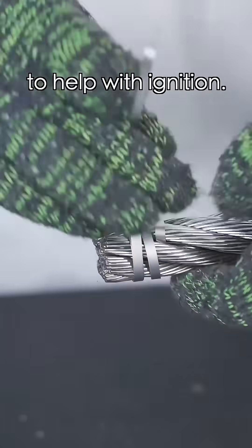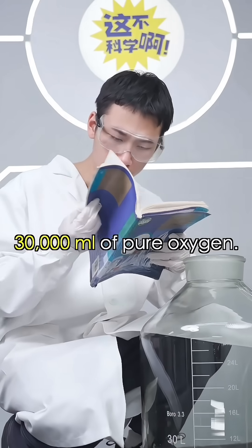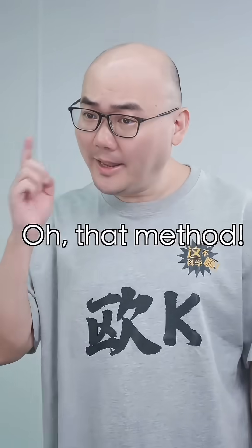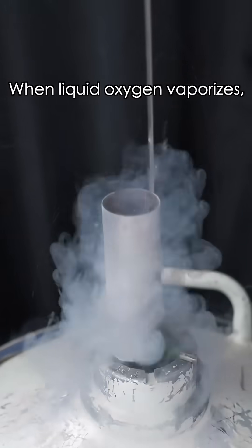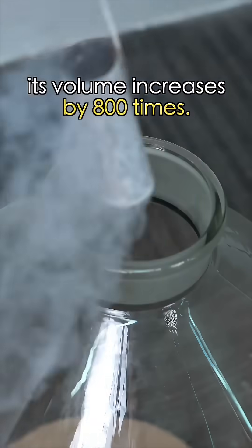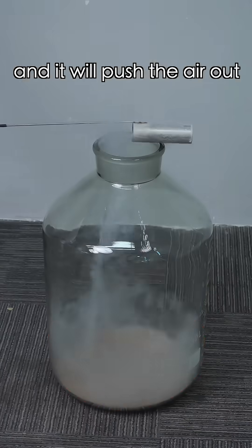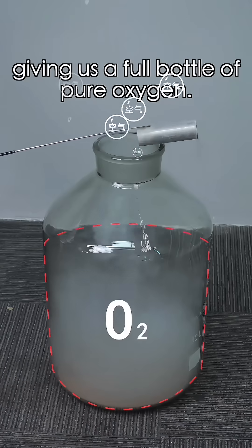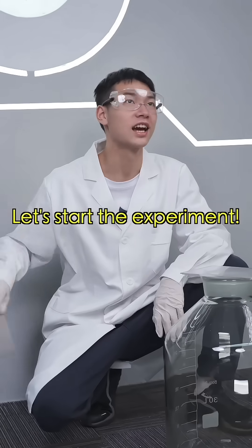So heavy! Also, we use a magnesium strip to help with ignition. Lastly, we need to figure out how to quickly collect 30,000 milliliters of pure oxygen — and that method is the answer. When liquid oxygen vaporizes, its volume increases by 800 times. So we pour it into the glass collection bottle and it pushes the air out while vaporizing, giving us a full bottle of pure oxygen. Security test — it's full! Let's start the experiment!